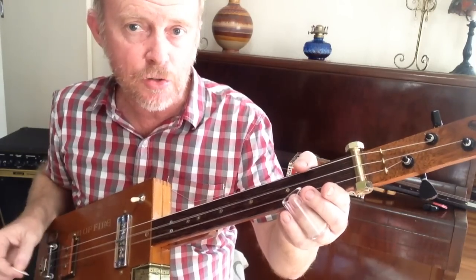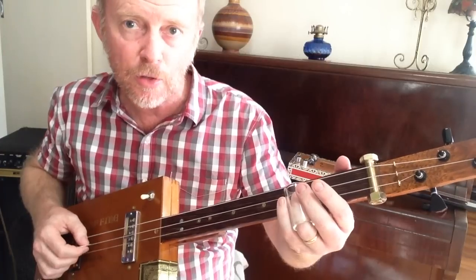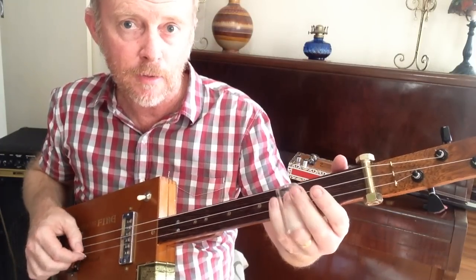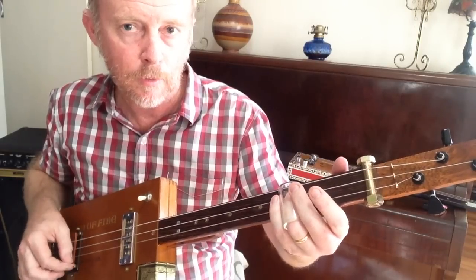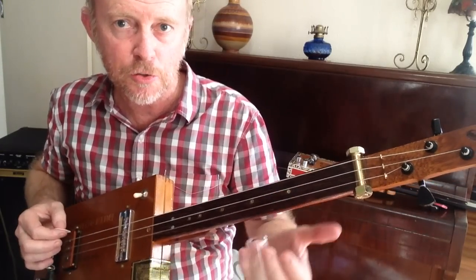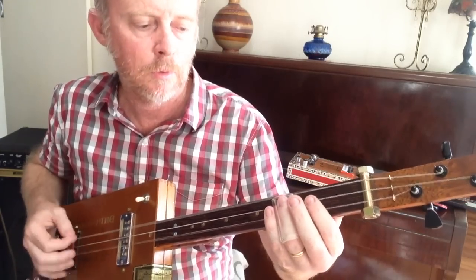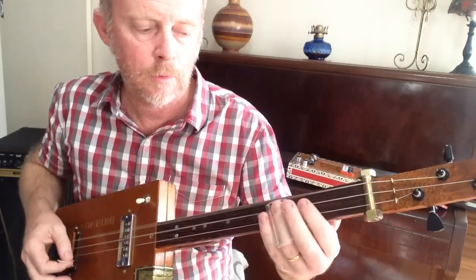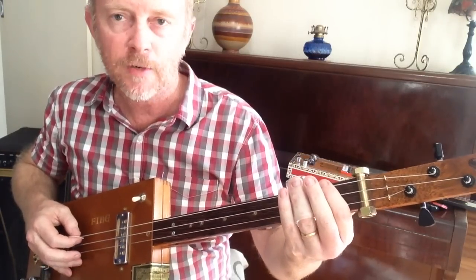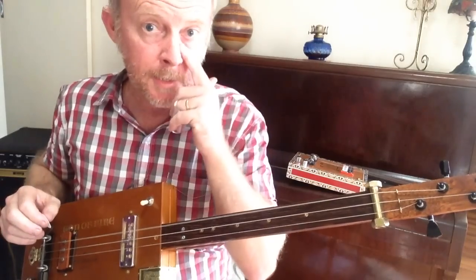Up stroke, down stroke, and up. And what we're going to do is on the second up stroke, on the down stroke, you're going to add that middle string on the third fret, and then play it open again. Up here what I'm doing is that low E string — I'm pulling off the third fret, sliding up just behind the third fret into that open E, letting that ring out.